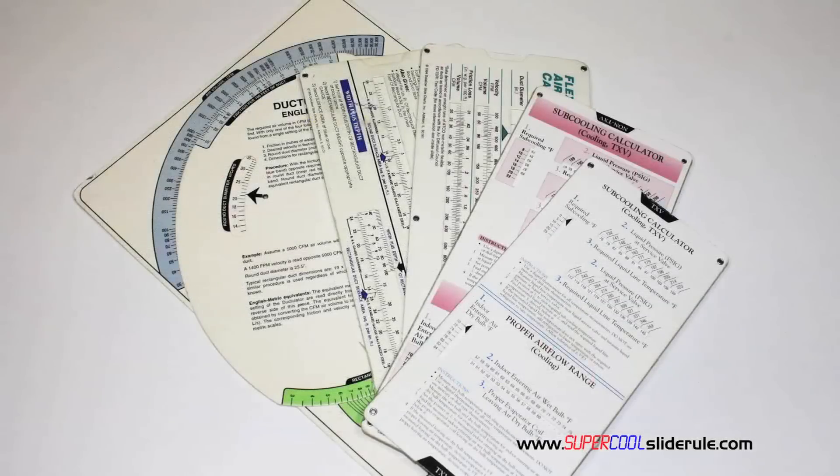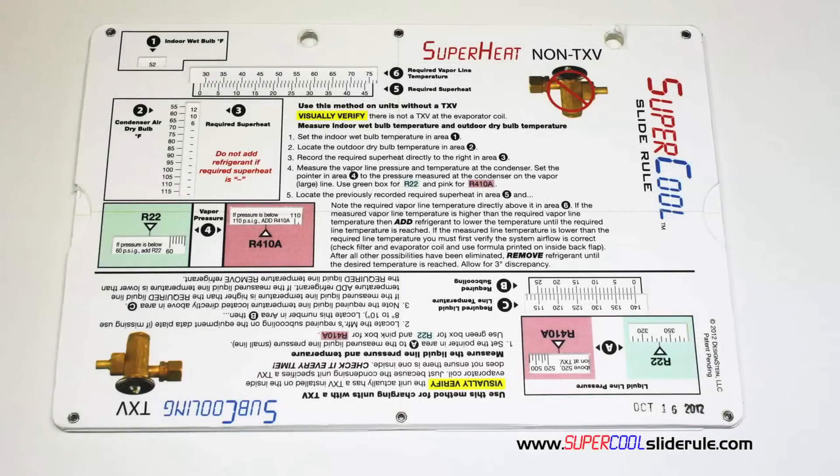Historically, technicians have carried four or five different slide rules — one for R-22, one for R-410A, one for metal duct sizing, one for flexible duct sizing, and yet others for diagnostics or troubleshooting. Thankfully, those days are gone. This one tool will allow you to charge a system with R-22 or R-410A in either the superheat or subcooling method.